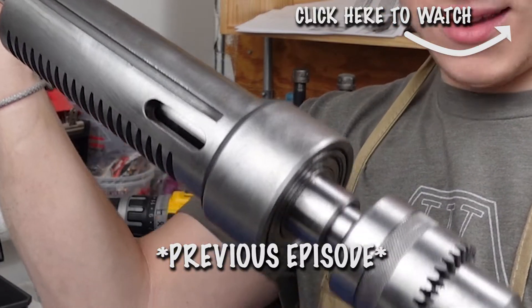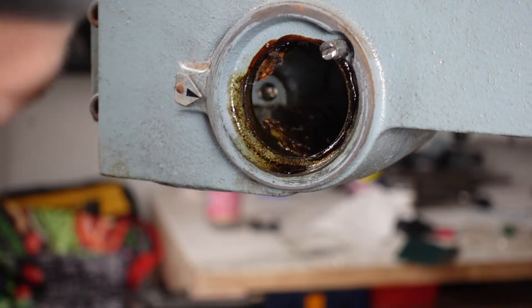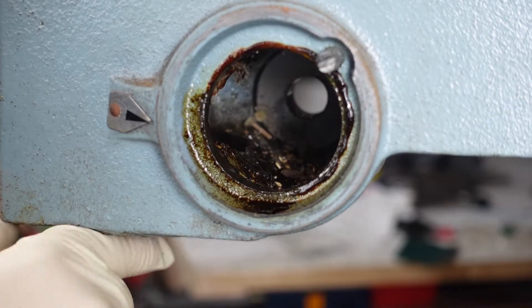At the end of the last video, I finished the restoration of the spindle and the chuck. In this video, we're going to jump right back into where we left off from there and go to the spindle housing to clean all that grime and grease out. Once that's clean, we can put those guys back into this.